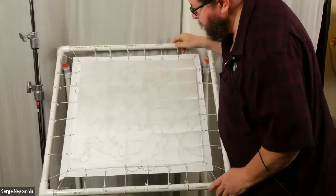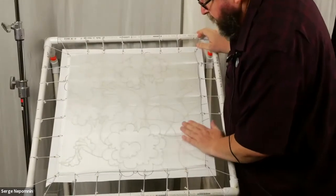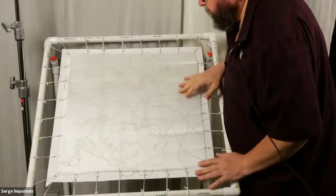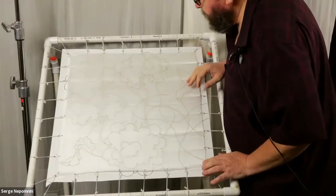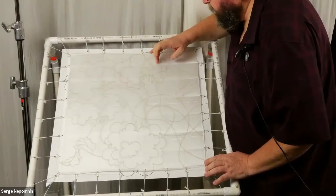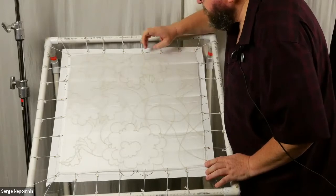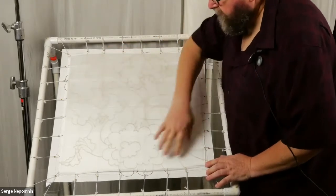Here we have our resist lines. In most cases, everywhere we applied them earlier, they've already dried up. The last application we did in front of you is still a little bit wet — we won't touch it yet, but we can paint everywhere else.